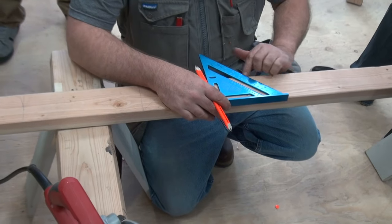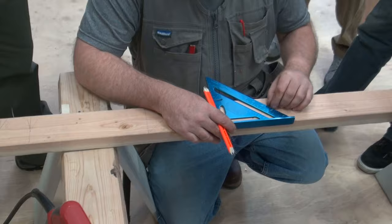In front of the speed square are angle marks: 5, 10, 15, 25, and even in between there's 26 degrees. There's 65 degrees.